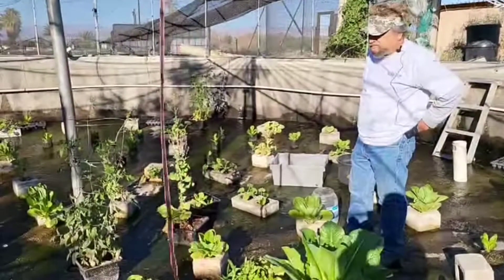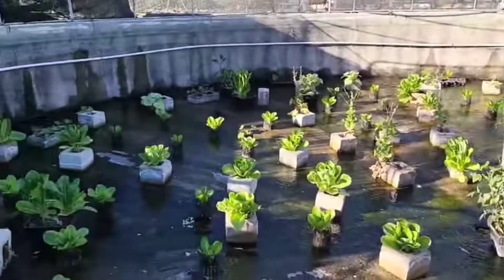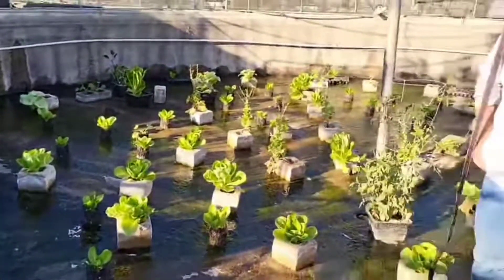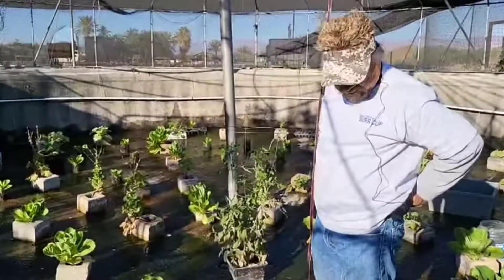The organic vegetable garden of Rocky French. Here he grows vegetables without soil. What he uses is coco peat or coco fiber. And his fertilizer is a natural fertilizer made out of golden snail and malunggay.